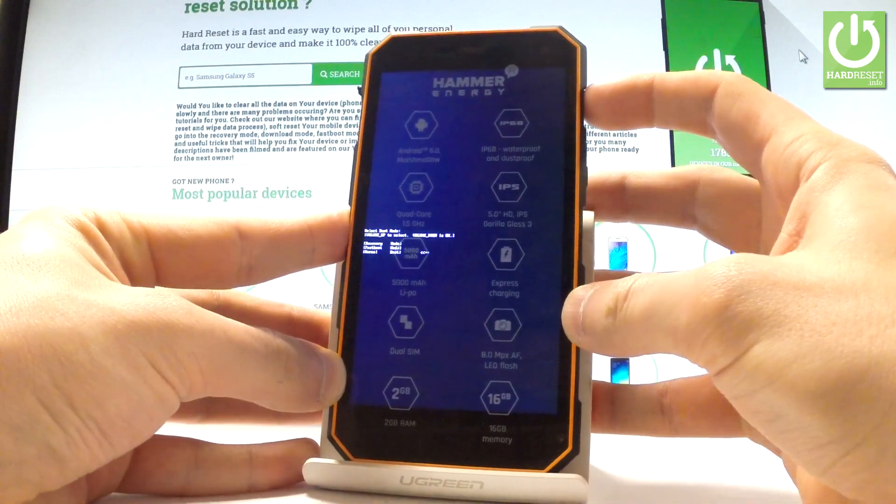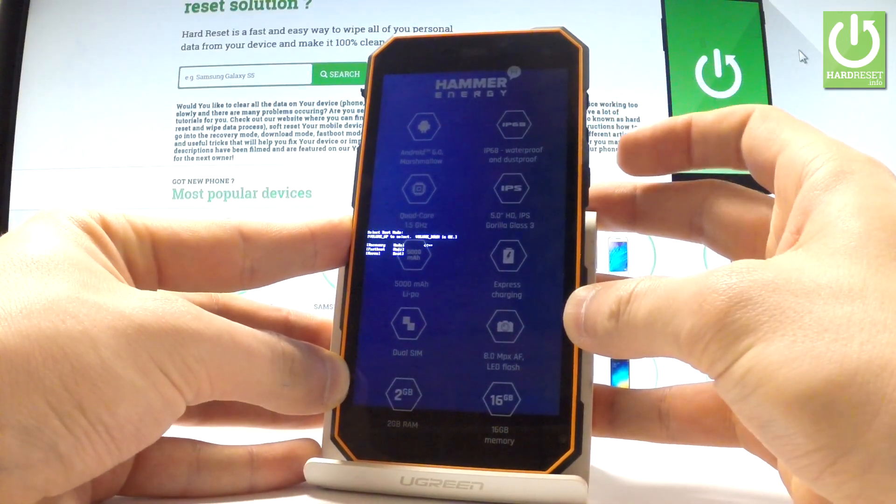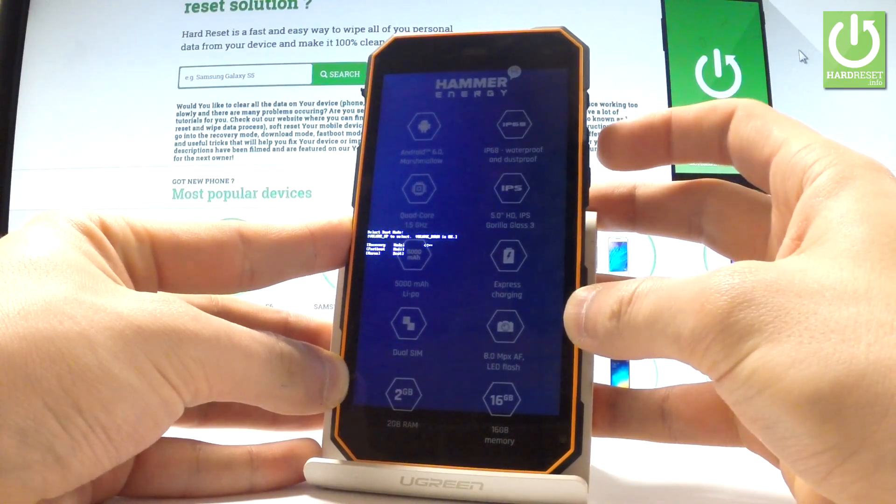You can navigate here by using volume up. Scroll down to choose recovery — the first option — and simply press volume down to confirm this decision.